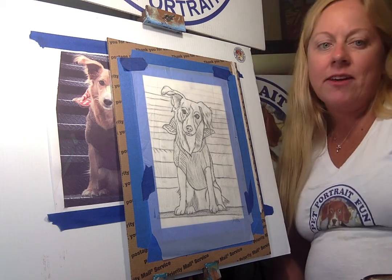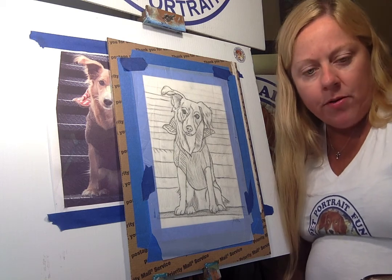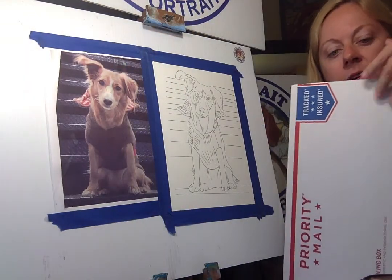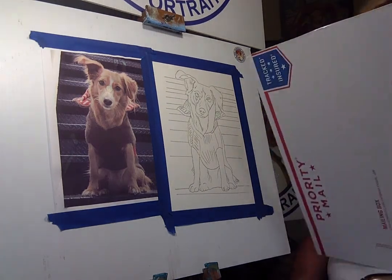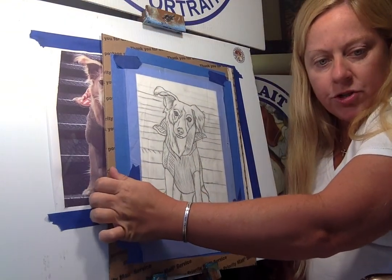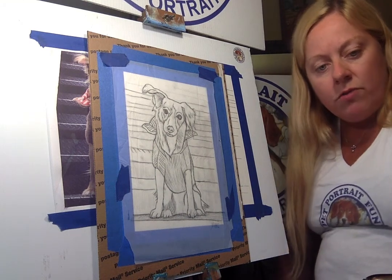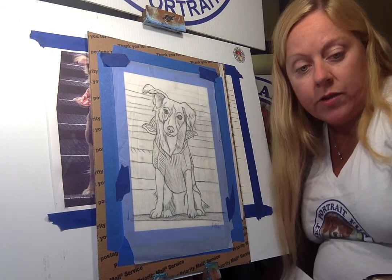Hello everybody, this is Michelle Cahill with Pet Portrait Fun. Today we're going to be doing a fun pet portrait of this little dog Charlie. The owner sent me a photograph of Charlie and we're going to be doing his pet portrait. I drew it for the customer, sent it back to them so they could join us today with their own art supplies.